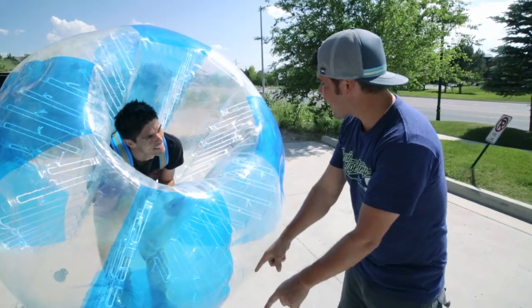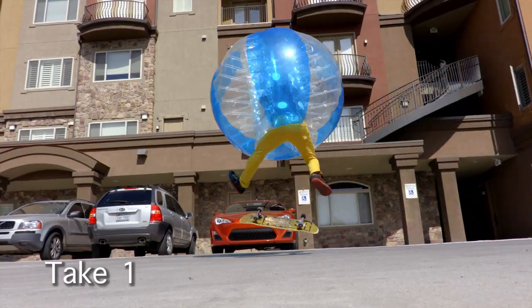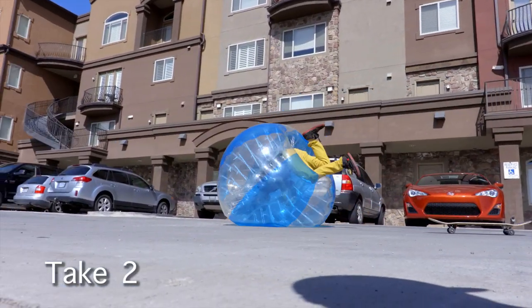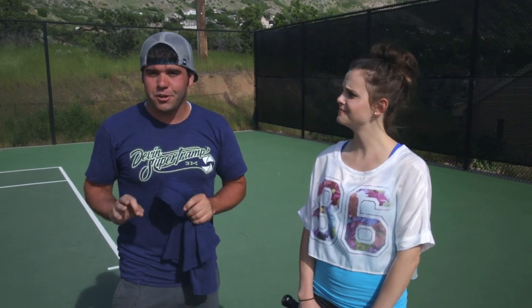I want to see that you're technical with it — that you can get it up, then land, and then roll. I'm so excited! I always see Devon's videos and I'm like, that looks so much fun, I want to do that. And so now I get to be part of one.